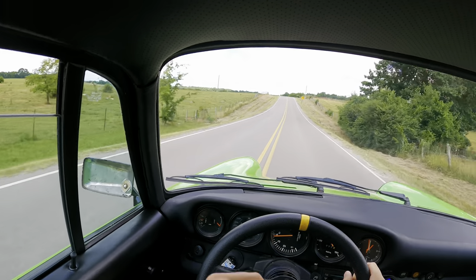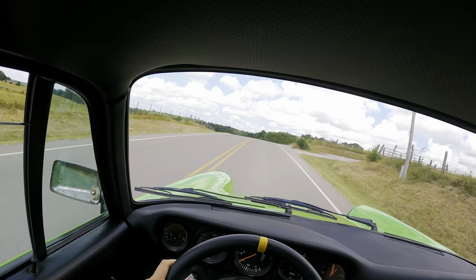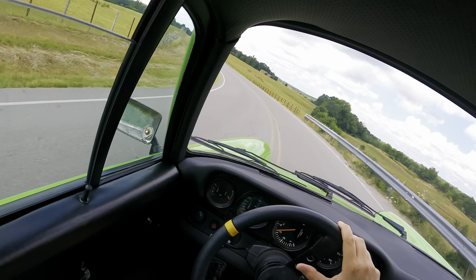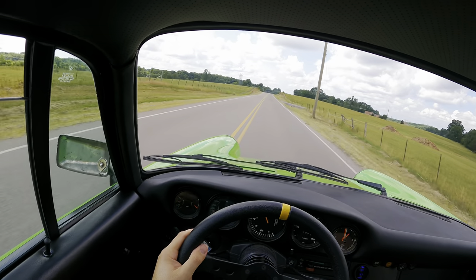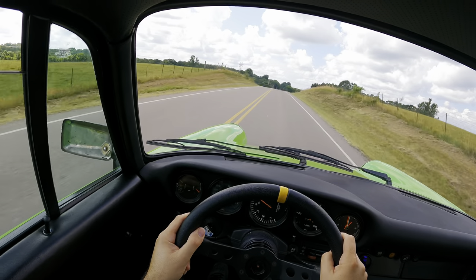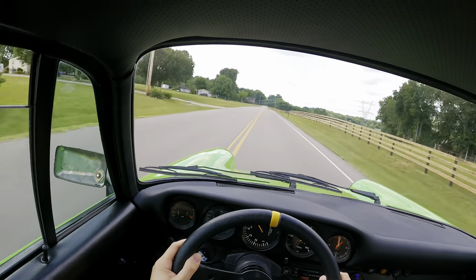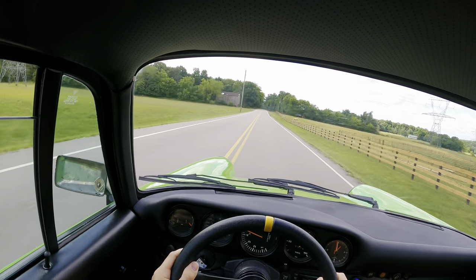All right, here's our run-out point. Let me show you what this car can do here. We'll do a second, third, maybe fourth gear pull. And there you go.